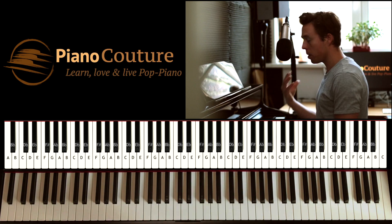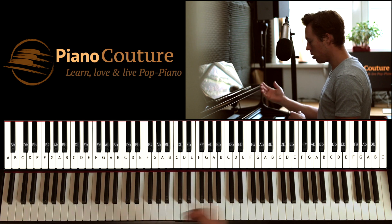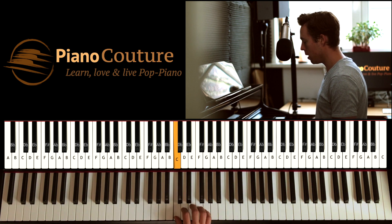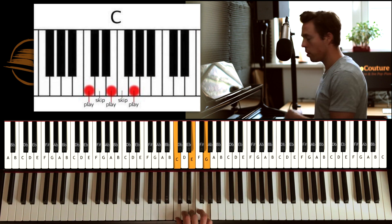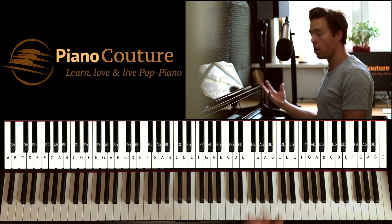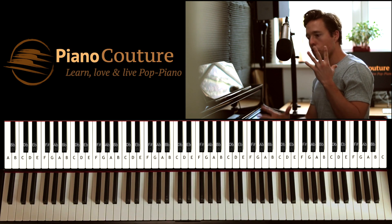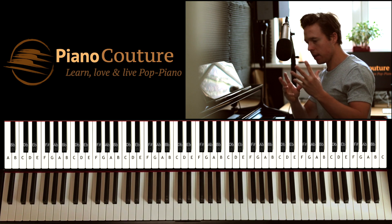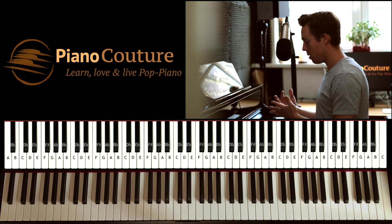When we want to build a C chord, we start on the note C and build by playing, skipping, playing, skipping, playing. So if I tell you to play a C chord, you start on C and build that form. That's the trick — the hack — or basically just the way this works to find a chord.